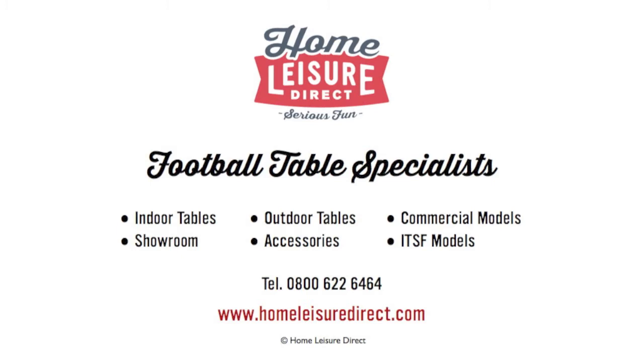For more Fuzzball coaching videos from Ben Mason, please visit www.homerationdirect.com/Fuzzball.